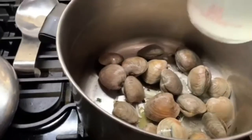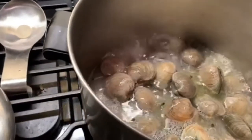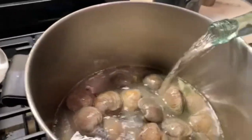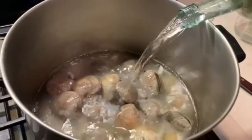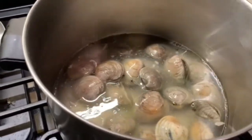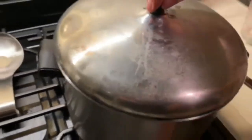Now I'm going to put my starchy water in there, and I'm going to be generous with the wine. Then I'm going to put my parsley in there and then put the lid on it.